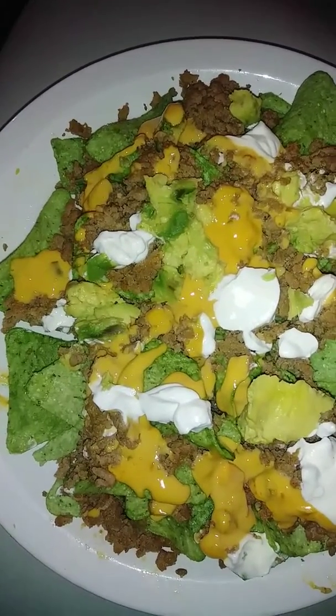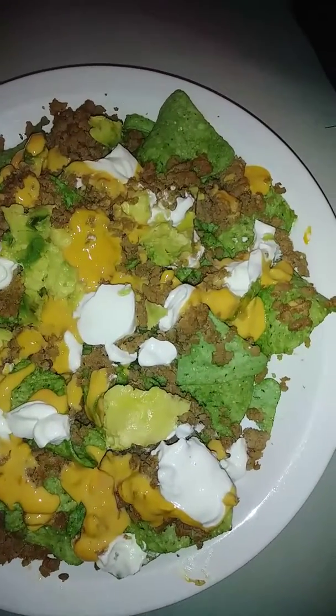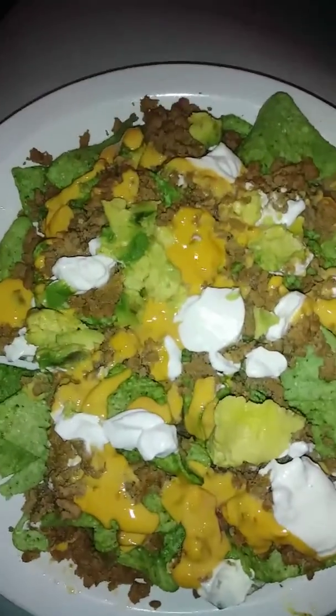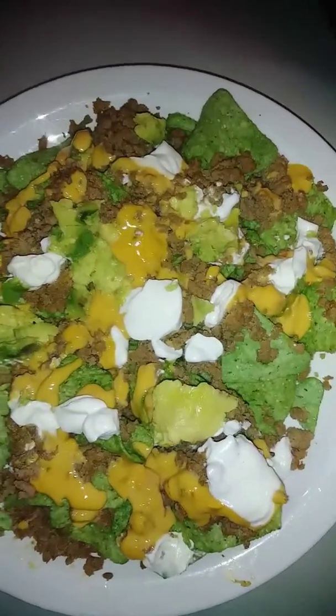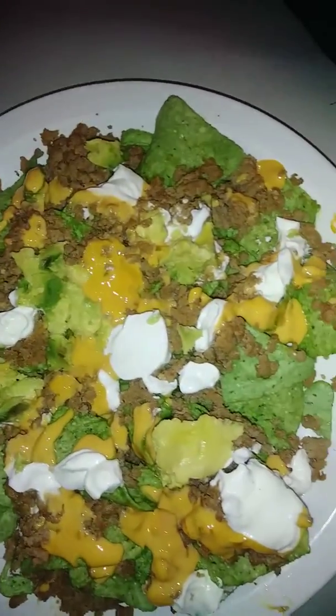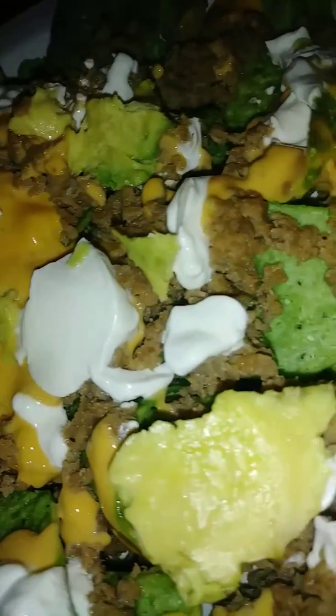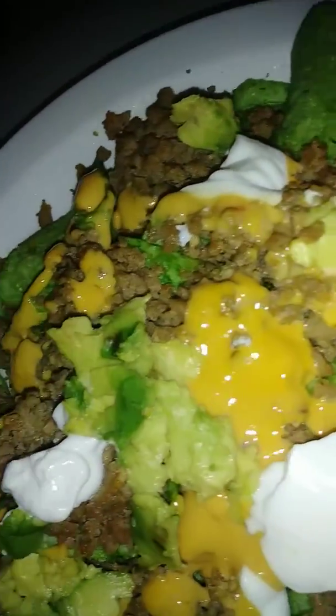Homemade nachos with ground turkey and guacamole Doritos. I have avocados, extra avocados on it, and Tostitos cheese. I don't have any more tomatoes — I love them, otherwise they'd be on here — but yeah, this is ground turkey guacamole homemade guacamole nachos.